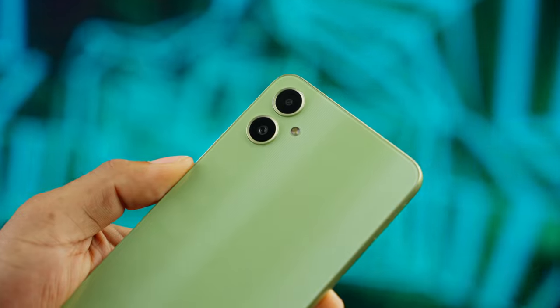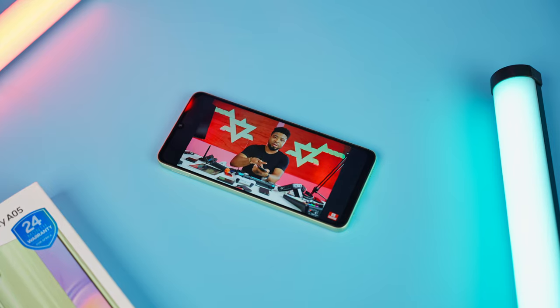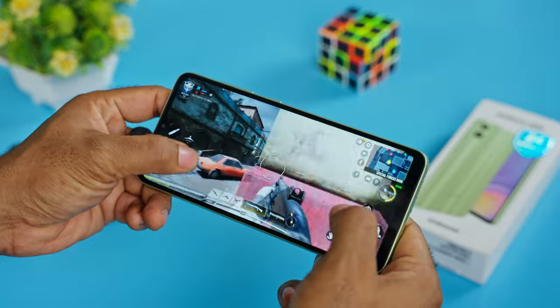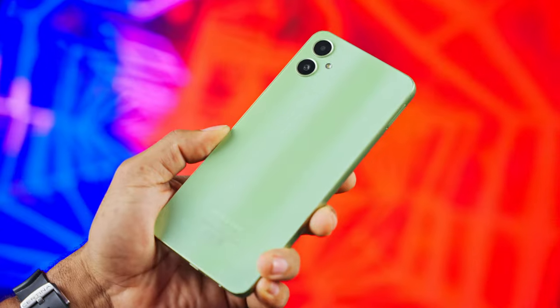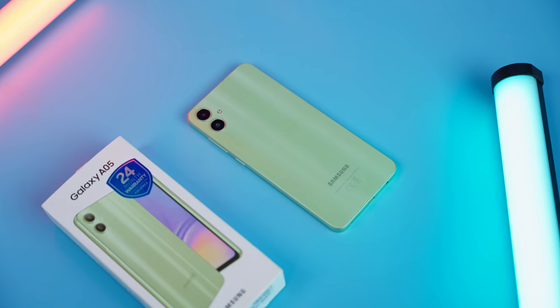So this is a good phone as far as cameras, display, performance, and battery life go — all for $100 or 115,000 Naira. However, it would have been a better device with a charger in the box, a fingerprint scanner, and a 90Hz refresh rate — or at least a combination of two of these. Which combination would you have preferred? Let me know in the comments below, and check out my review of the Galaxy A05s, the better variant of this device.